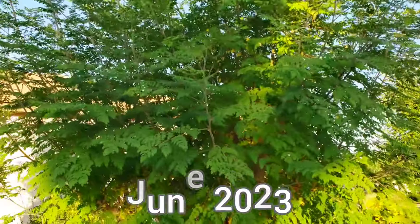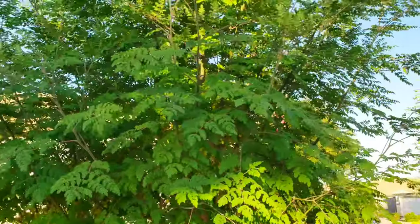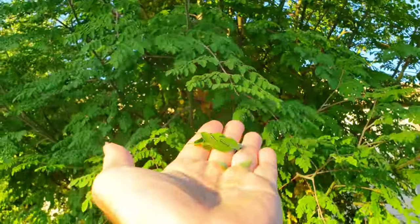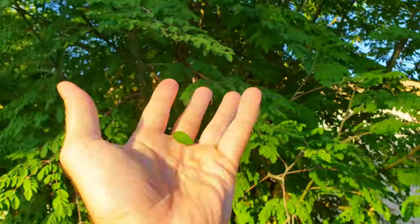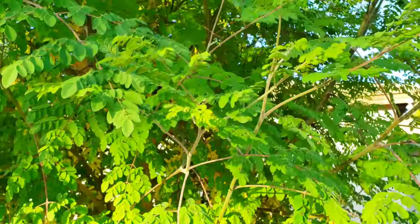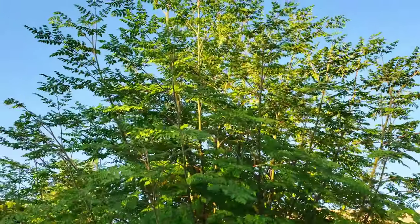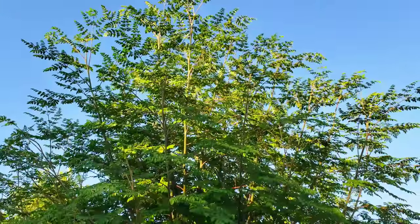This tree is in full production right now. We do consume this tree a lot — I use it in salads all the time and we eat the leafy greens fresh right off the tree, and it's delicious.